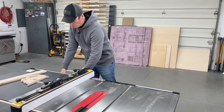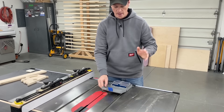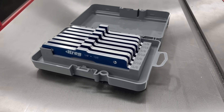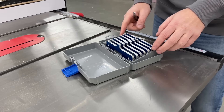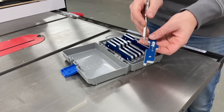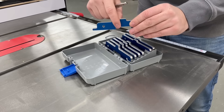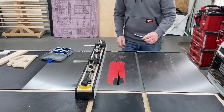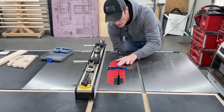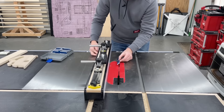Next on the list are the Kreg Precision Setup Bars. These are really helpful when it comes to setting up for things like rabbets, dados, lap joints — any type of joinery where accuracy matters. I really like this style in particular because they're so versatile and you can use them in many different ways. For example, a quarter inch — you have a quarter inch here, a quarter inch here, a quarter inch here — and they're all exactly a quarter of an inch thick. These are great for router table setup as well, but I really like this orientation to set the height of the blade. Really easy to tell when it's touching and you can feel it. Then you can set up the fence and go.